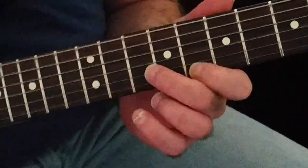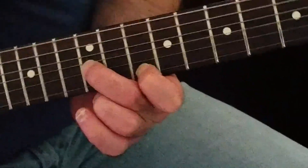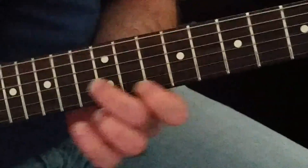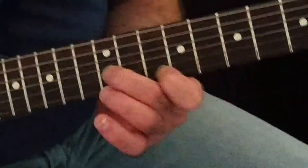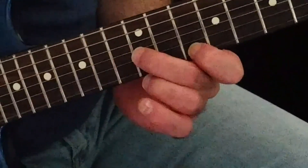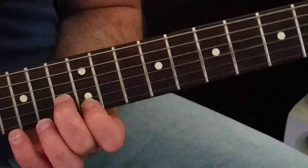Two more then. So after that, 13 and 12. Then come back down through the same sets that you played before.